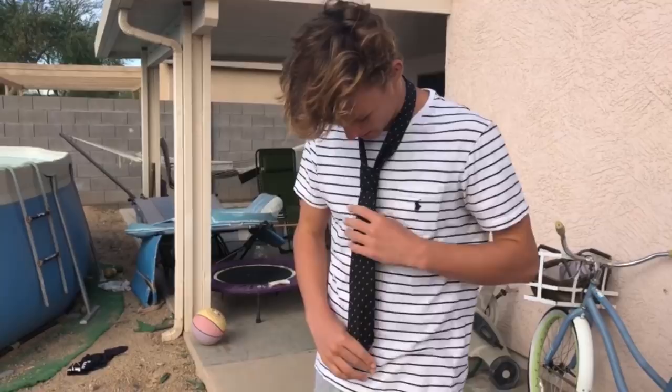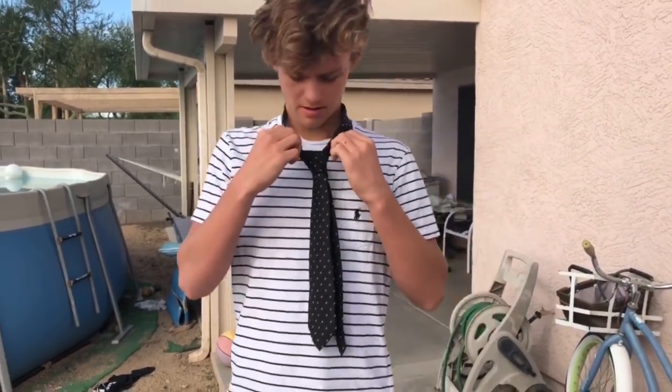Alright, so yeah, there you go guys — that's how to tie a tie. Thanks for watching and see you next time.